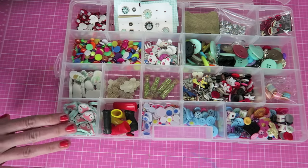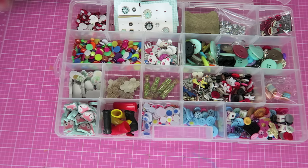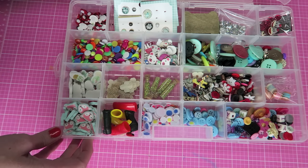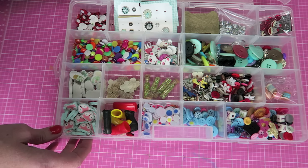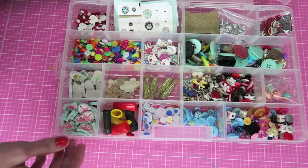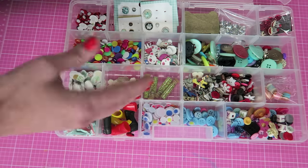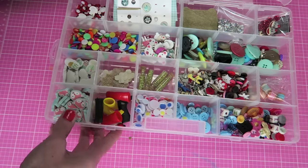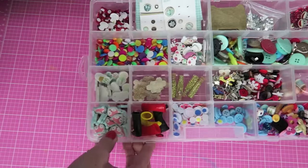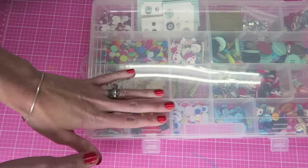I would eventually love to get a couple more of these and keep my other paper embellishments in them, though I would need bigger sections for those. But right now this works for me, and I love that the dividers come out. I'll try to find a link to something like this or something similar.